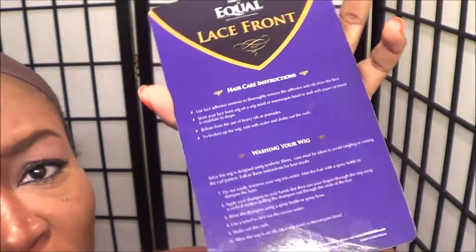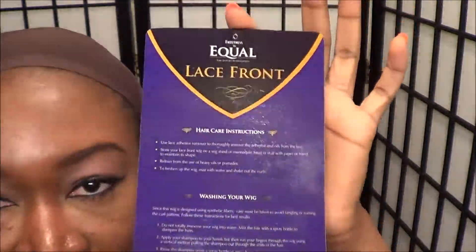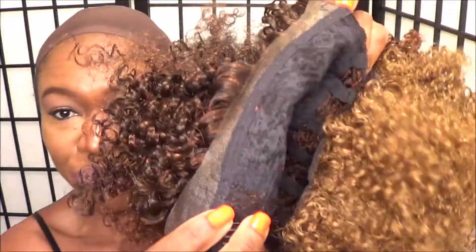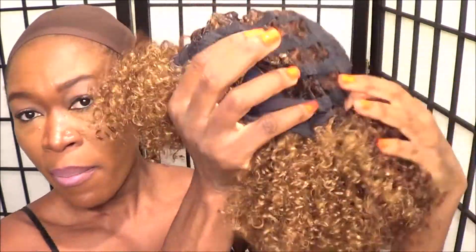If you flip the card over you have instructions on how to care for the wig. This wig has got tons of different blondes and browns and the darkest part is right here. It's a very kinky curly type wig — the lace on this wig is really non-existing.